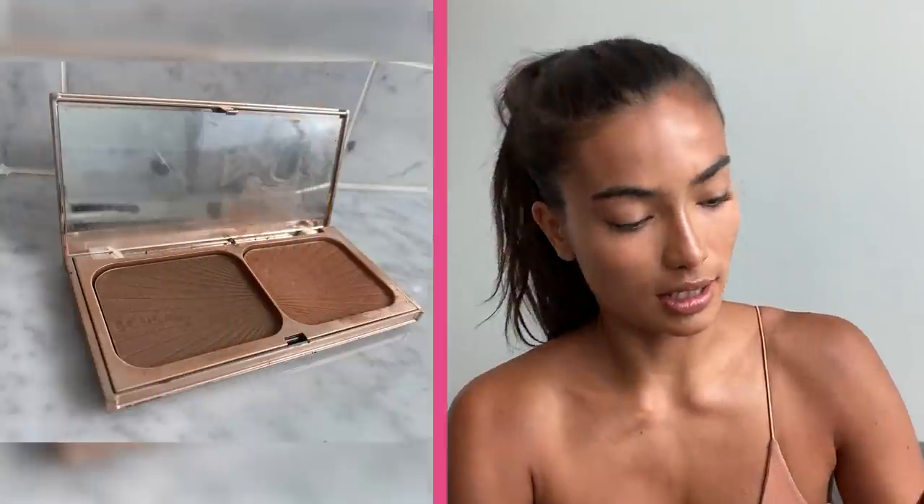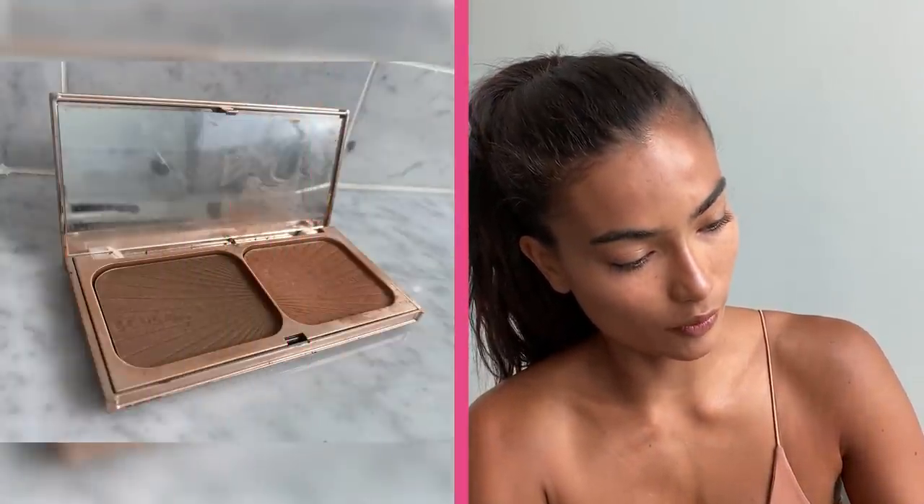Then I'm doing a little bit of this bronzer — it's the Filmstar Bronze and Glow from Charlotte Tilbury, and I use the sculpt and the highlighter.